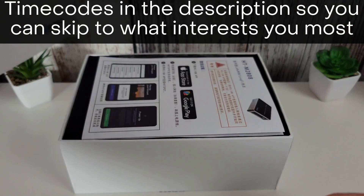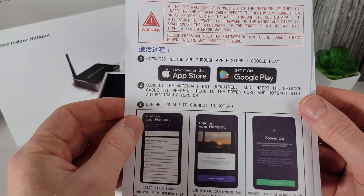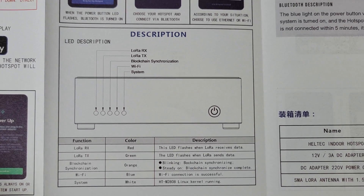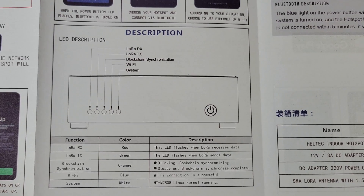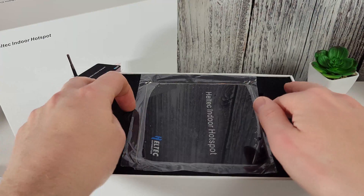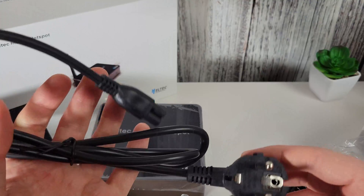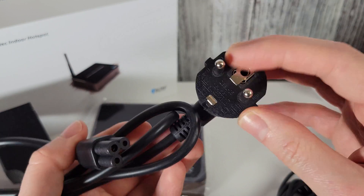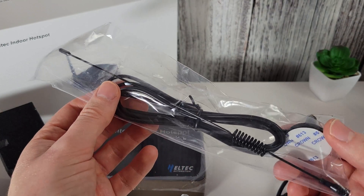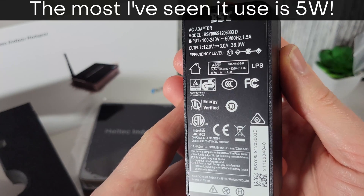It'll be the same steps pretty much, but you'll obviously have a different looking miner potentially. In the box we've got some instructions on what to do when you've unboxed and set up your miner. We've got some LED descriptions here, which is quite useful so we can see when it's synchronizing with the blockchain and when it's complete. Here's the miner itself — it's a lot smaller than I was expecting, but certainly a lot heavier too. We have a three-pin with a two-pin European plug, so I will need an adapter for my UK sockets. We have the 3.5 dBi antenna, and the power supply which is a maximum output of 36 watts.